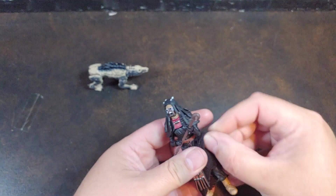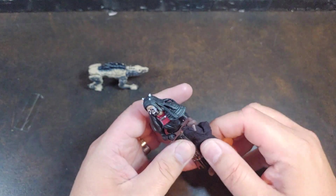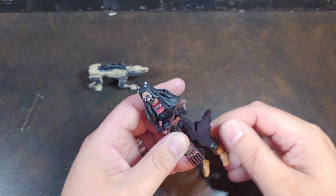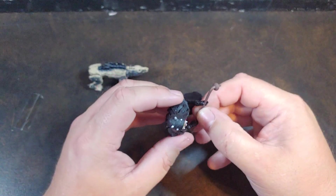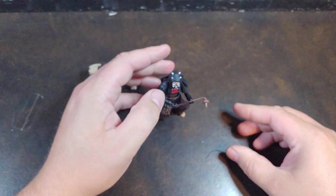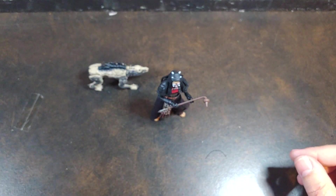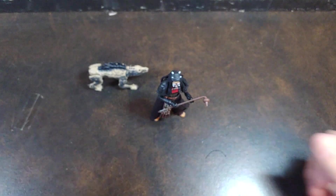She does have a thigh swivel as well — sweet! So yeah, the posability on this particular figure should be pretty decent. Right there guys, I'm going to go ahead and leave it with that. Hit that like, smash the follow if you haven't already, and thank you for watching.